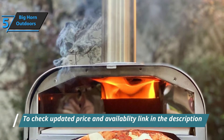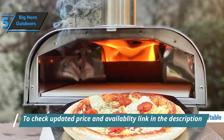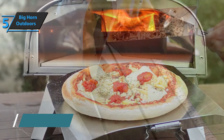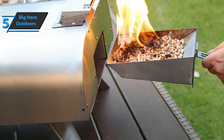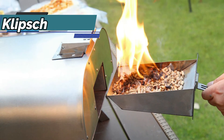Bighorn Outdoors pizza oven boasts both portability and easy assembly. Installation takes a matter of minutes with four folding legs, so you can easily take your pizza oven when going on camping trips, cook outside, or enjoy the fun in your backyard with friends and family.